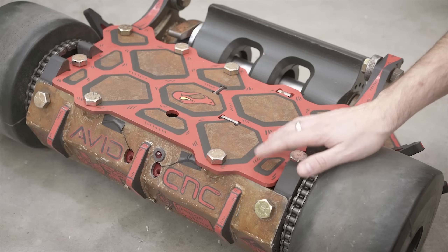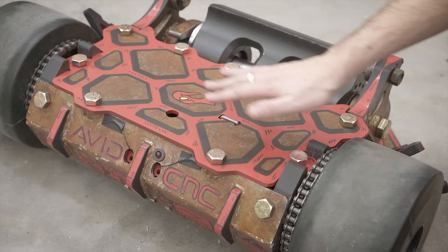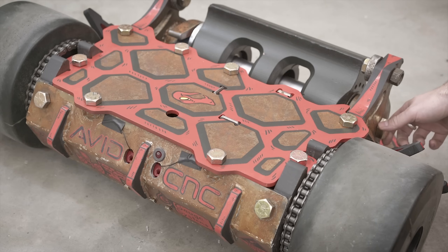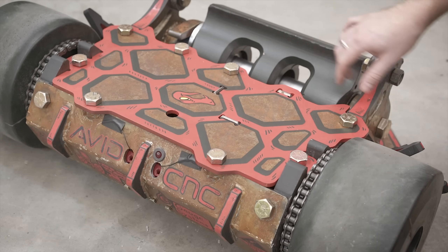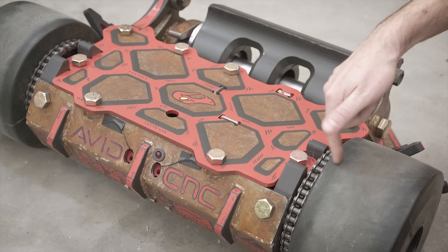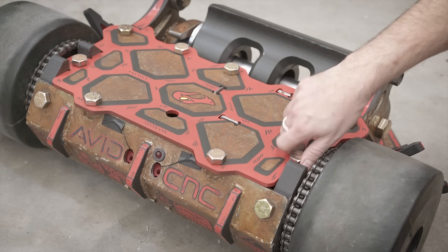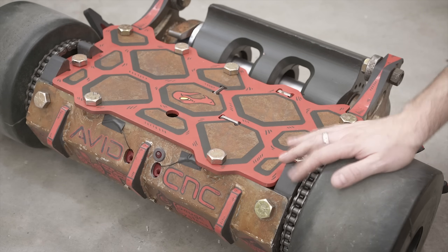We basically went through every screw, every nut, every bolt and made sure it had proper thread engagement. We had some issues with the weapon bolts not being long enough, not having just enough threads to engage, so those got longer. Same with the sprocket to the wheel — those were really short so we made those longer. Basically we beefed up everything all the way around in terms of all the fasteners, just to make sure nothing backed out and nothing had an issue.